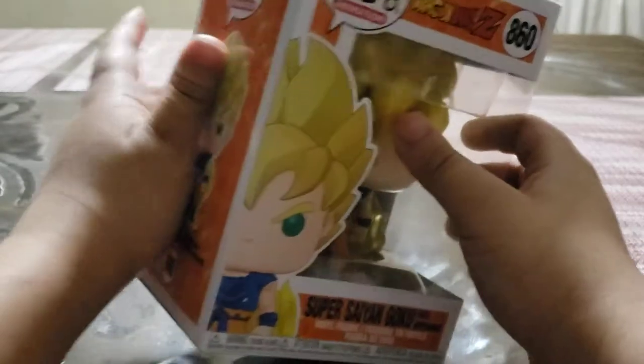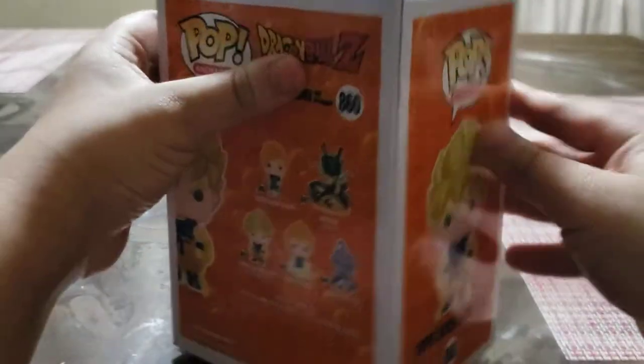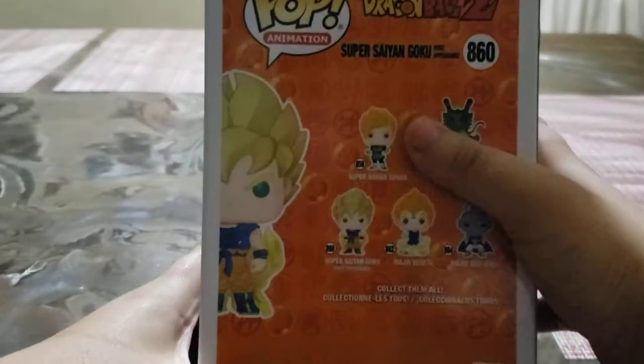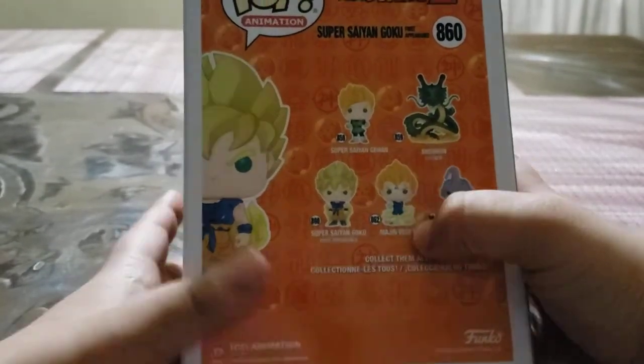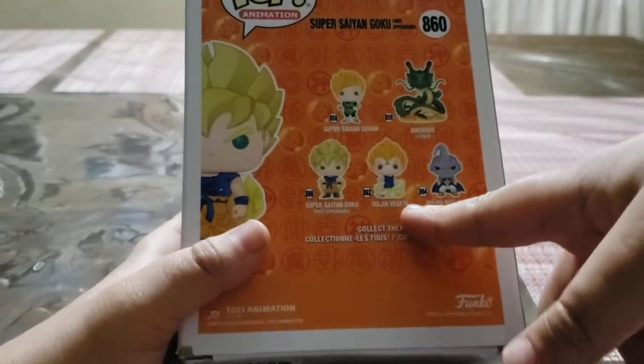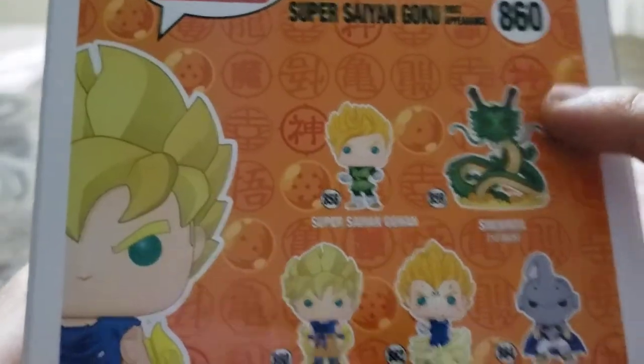So this is the side, the left side here. And this is the back. These are the other figures you can get. So I bought this one at Walmart. I saw this one, Majin Vegeta and Super Saiyan Gohan. I did not see this one, nor this one. So I only saw these three right here.